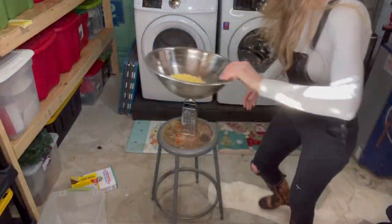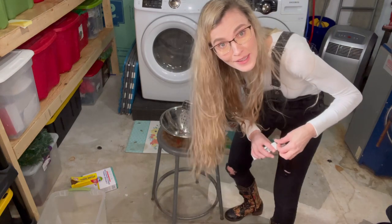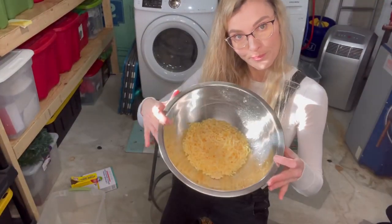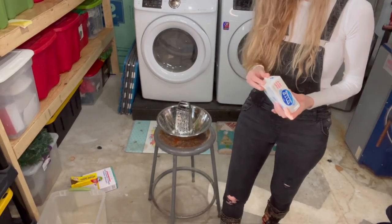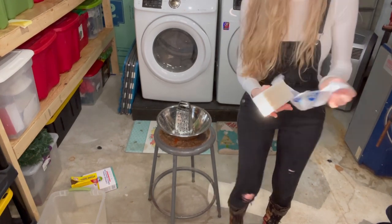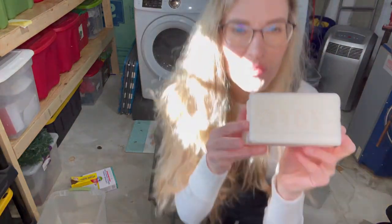So there's the first bar of soap, dumping it in. Number two — my arm's already getting a full workout. This is the longest part, but it's worth it. Here is the second bar of soap. And now onto the last one I have to grate.